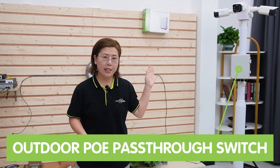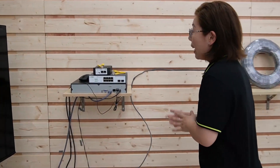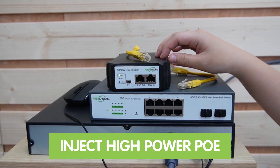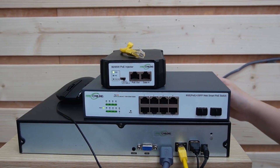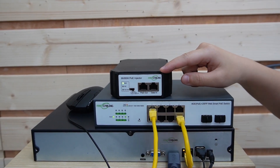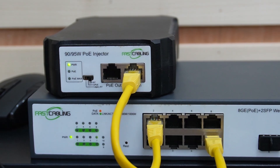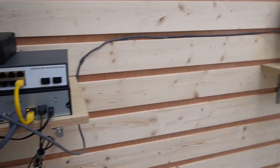Here we have the setup for Solution 2. All four bullet cameras are mounted on the pole, and beneath it we're using this outdoor PoE pass-through switch with a 100-meter ethernet cable. We have a 90W PoE injector in order to inject high-power PoE for our PoE pass-through switch and all four bullet cameras. We use a short patch cord to connect the NVR to our WebSmart PoE switch, then connect the switch with our 90W PoE injector, plugging it into the data input port. For the PoE output port, we use this 100-meter ethernet cable to inject high-power PoE to our PoE pass-through switch.